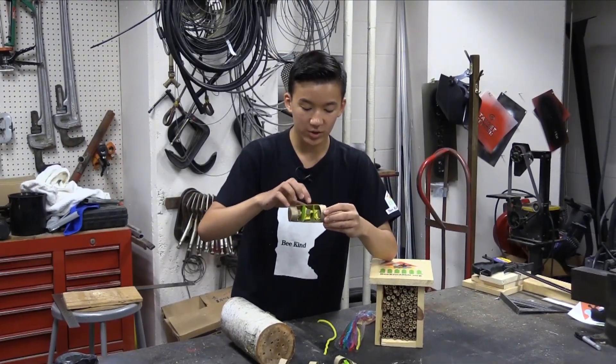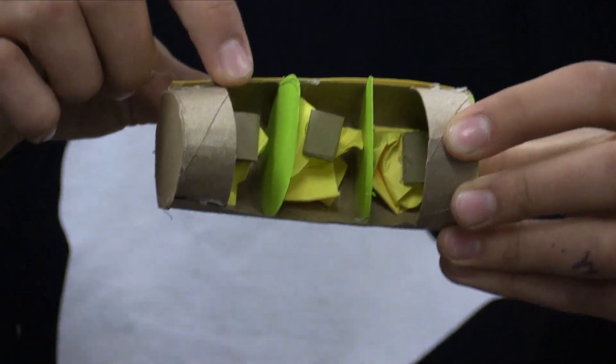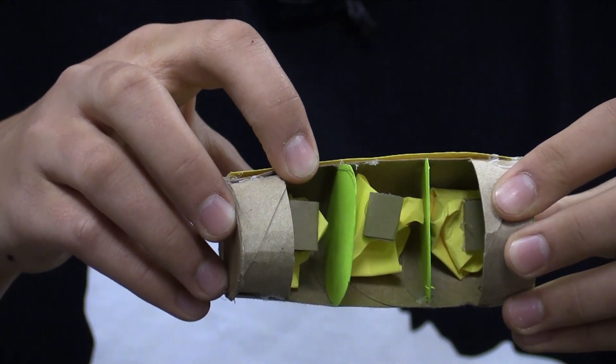When a bee comes along and decides to use it, it'll move in and after some time make something that looks kind of like this. There are multiple little sections, and under each of the brown pieces there's a little yellow ball. And that little yellow ball is what we like to call bee bread.